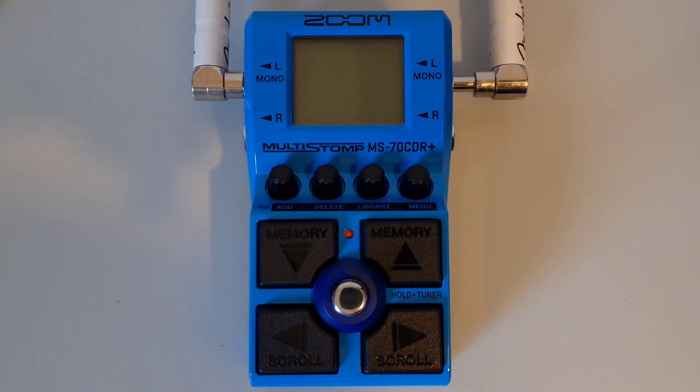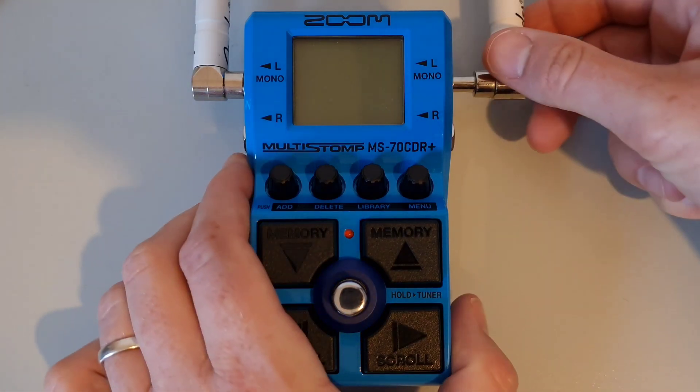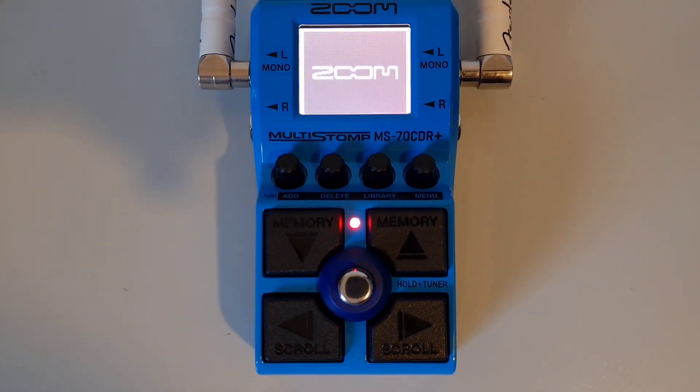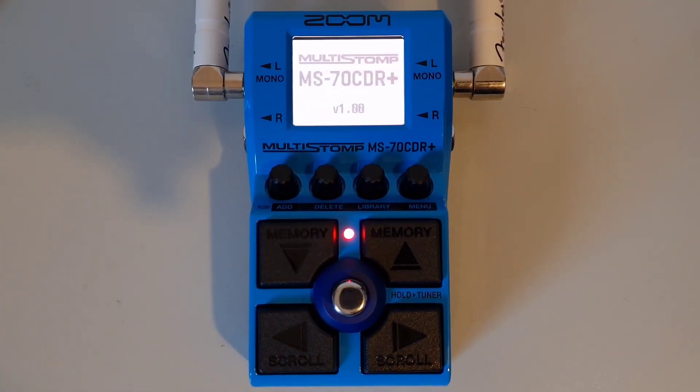This is part five: How to turn the unit on and off. To start with, minimize the volume on your amp. If you are using batteries, open the compartment on the bottom of the unit and insert two AA batteries, then replace the cover. To turn the unit on when using batteries, simply insert your guitar cable into the mono input jack — this will turn the unit on. To turn it off, just remove the guitar cable from the input jack.